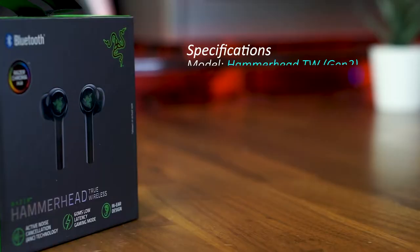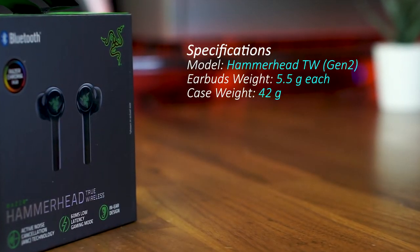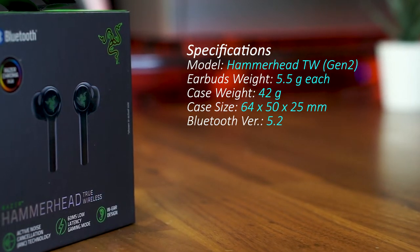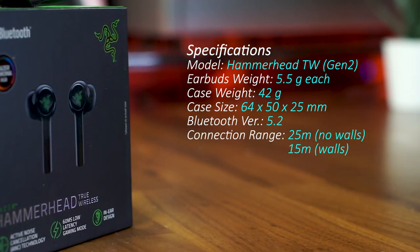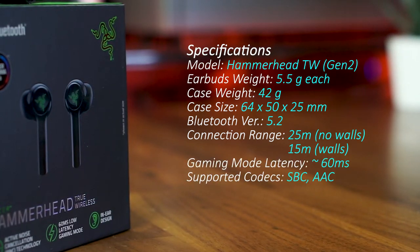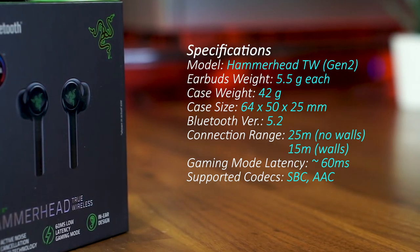As for the specifications of the 2021 Razer Hammerheads, each earbud weighs around 5.5 grams, totaling 53 grams, which is 3 grams lighter than the AirPods Pro. It uses Bluetooth 5.0 for low latency and low energy consumption, and from my usage can maintain a stable connection even when my phone is not in the same room. There's also an additional gaming mode that reduces latency to around 60 milliseconds, which almost closes the gap between wired and wireless earphones.